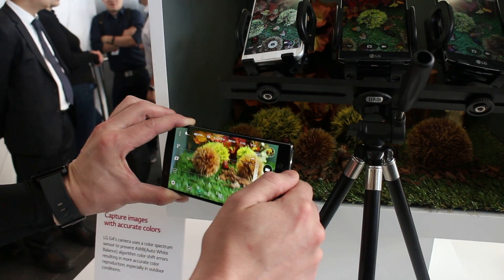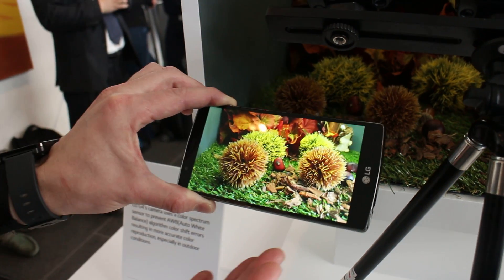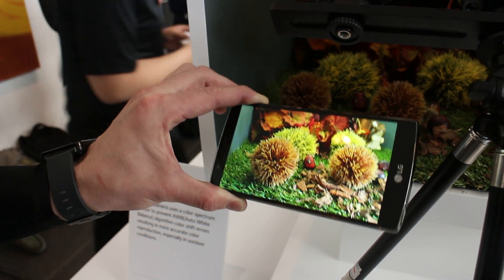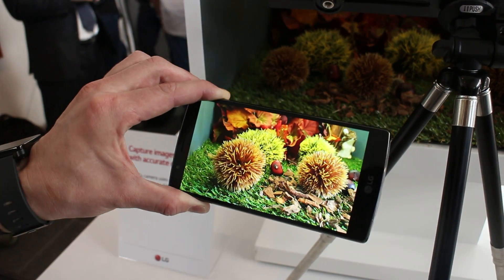Let's take that shot right there. So now I can get a good depth of field, I have full control, and the most accurate color reproduction that you can get on the LG G4 with the Color Spectrum Sensor.